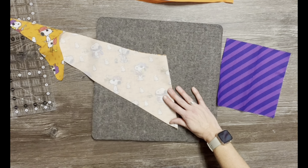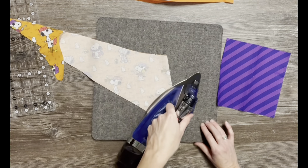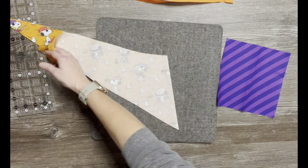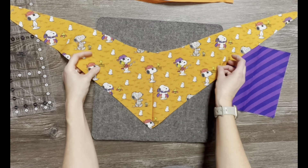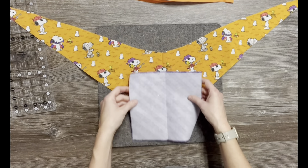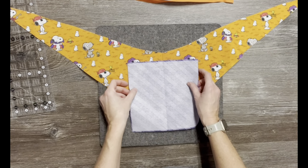Today's tutorial is going to show you how to add a pocket into a piece of fabric. My example today is a pet bandana. If you're looking for a bandana pattern, I will leave a link to that in the description of this tutorial, but this is just for the pocket portion alone and you can really do this on any project.